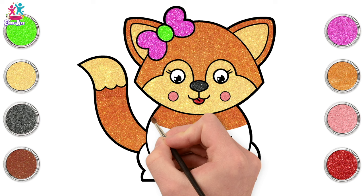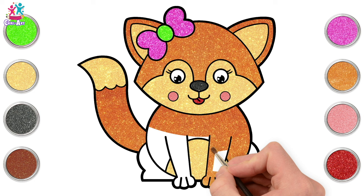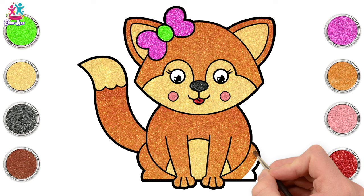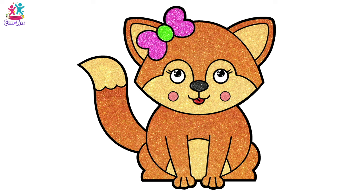Should we give our fox a name? What name should we give her? How about Fiona the Fox? How about Felicity Fox? Whatever she's called, she's absolutely gorgeous. Well done kids, you did a great job!